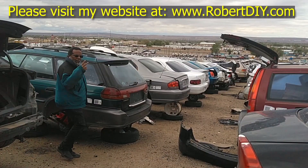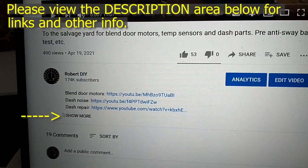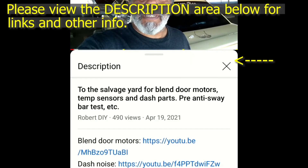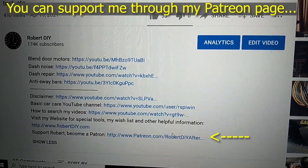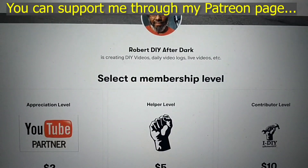Welcome to hanging out with Robert, that's me. This video contains things that I encounter throughout the day. If for some reason I complete a task and you would like to see the details, you can click on the link in the description area below. This video also contains tips and tricks that I learned throughout the years. I plan on leaving this video accessible for about 30 days. After that, you can view it through my Patreon account. Thank you very much for watching.